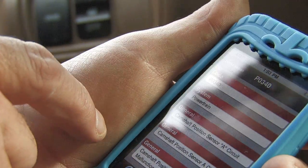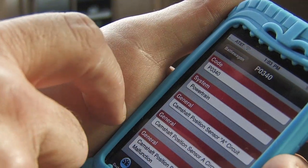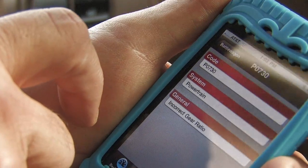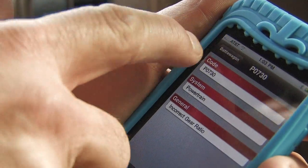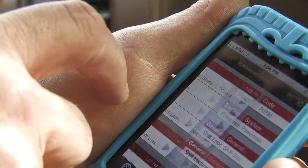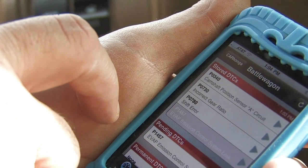Camshaft position sensor — that's an interesting one. Incorrect gear ratio. Yeah, you know, the transmission's been feeling funny. A shift error — same deal there. And emission control system leak. So that's it — we know what's wrong with it. Transmission. Engine. 170,000 miles.